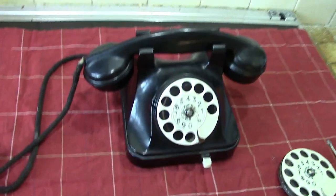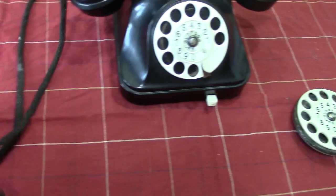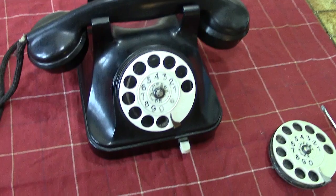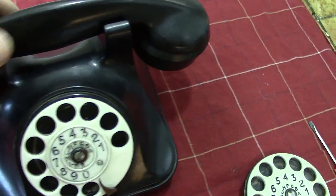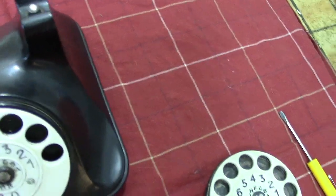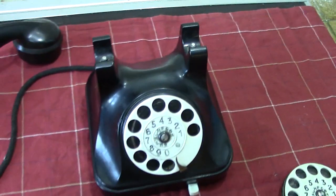The wire on it is what was on it — not in a very good state, so that will be replaced. Also there's no lead to the block terminal you see at the back, but that's not a problem.